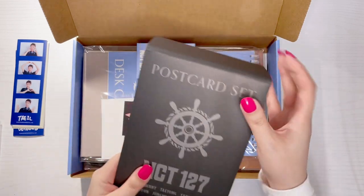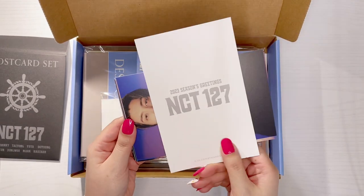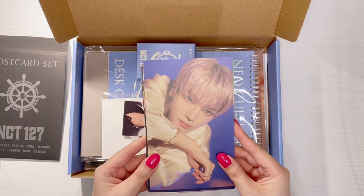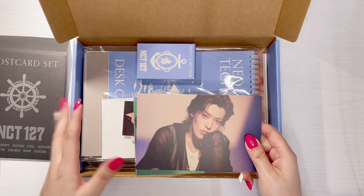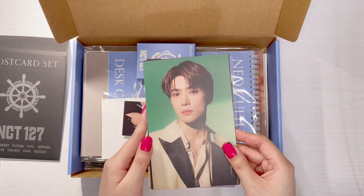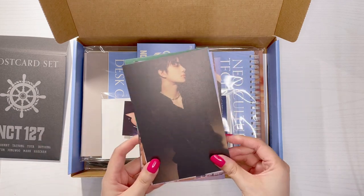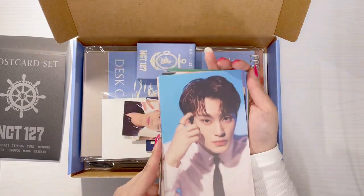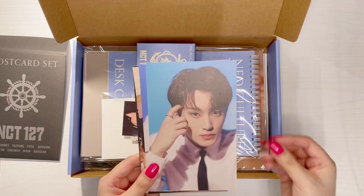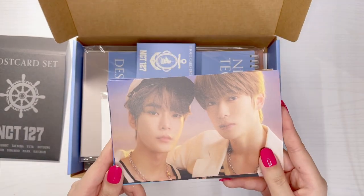Next is the postcard set, and the back just shows 'Season's Greetings.' For NCT127, I mainly collect Johnny — he's the main one I collect — and I also collect Jungwoo and Taeil. For album photo cards I try to get all three of their cards, but for miscellaneous items I usually just go for Johnny's unless there's one I really, really want. Oh, this one's cute — it's like a little family photo!